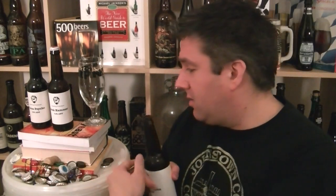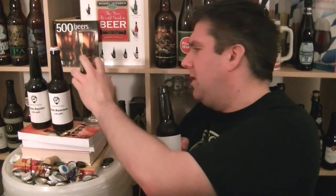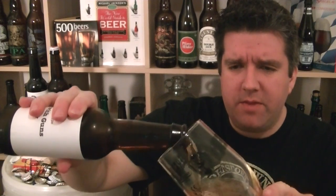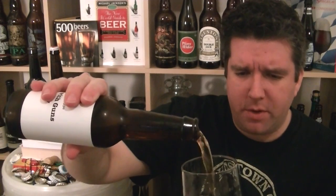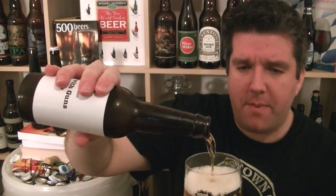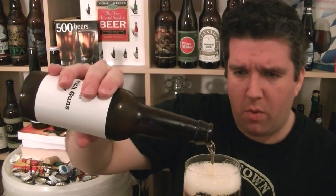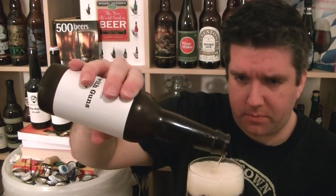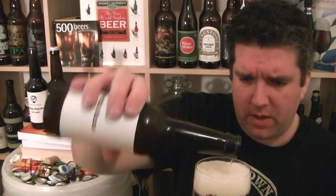I have tried this on tap at BrewDog Manchester so I've got a rough idea of what I've got in store. The thing with these prototype beers from BrewDog is the most popular one eventually becomes part of their permanent range. I think the last lot was won by Dogma because I still see that in the shop — that was the one that won last time.